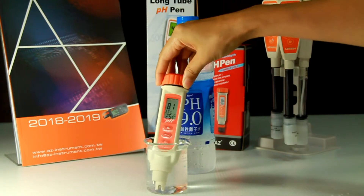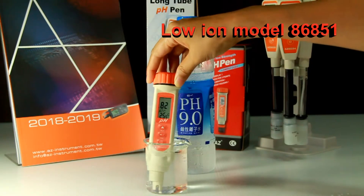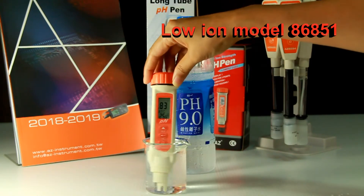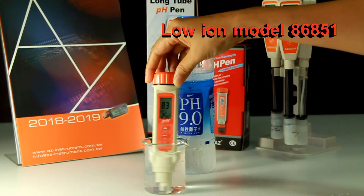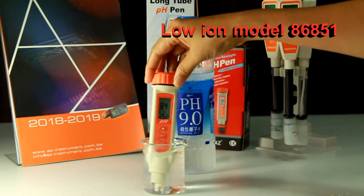To measure PH9 bottled water, you may use model 86851 low ionic strength PH electrode. Open the bottled water and measure immediately. Stir gently to get the PH value. Compared to a regular PH pen, the low ionic strength model 86851 can get a stable reading faster.